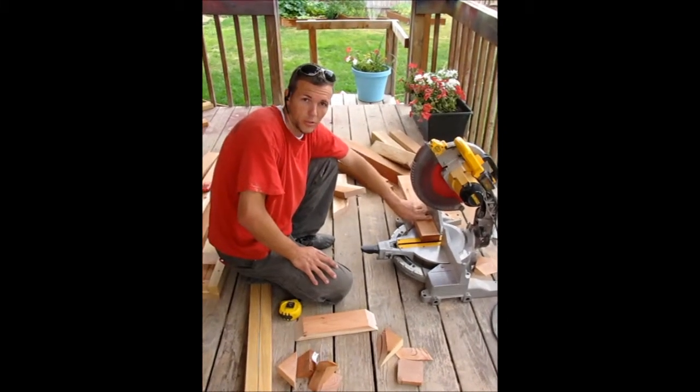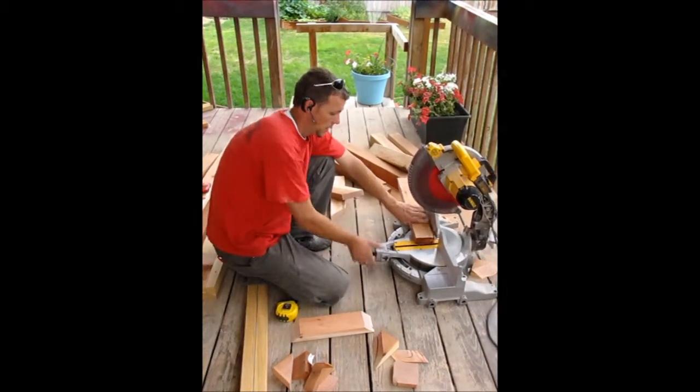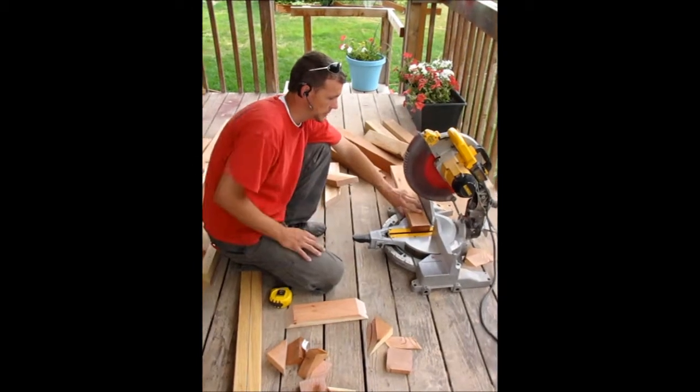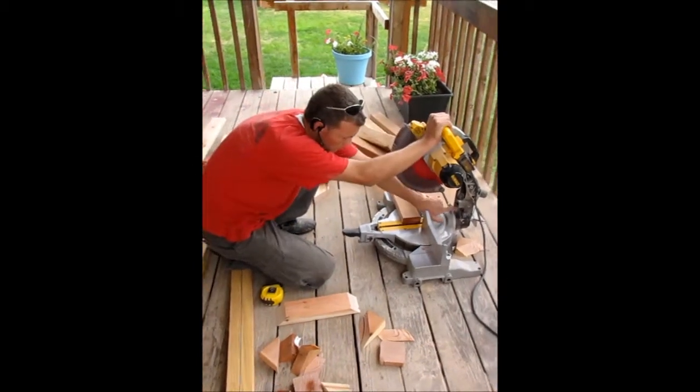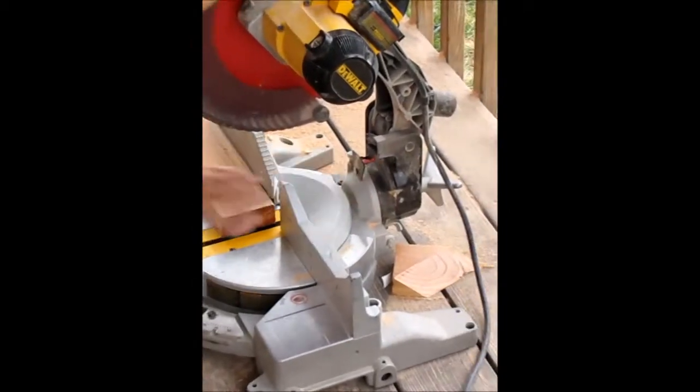Hi, I'm Spencer with Contractor Chronicles and we're going to show you how to use a miter box. Right now it is set on zero degrees for a square cut. The angle back here, which is your compound angle, is also set at zero degrees.